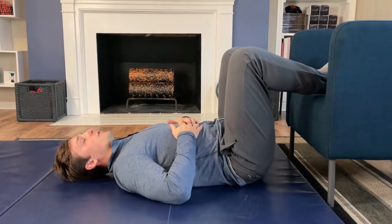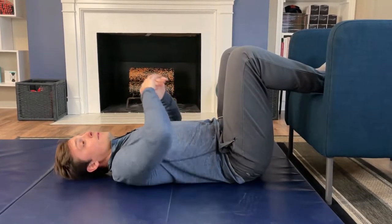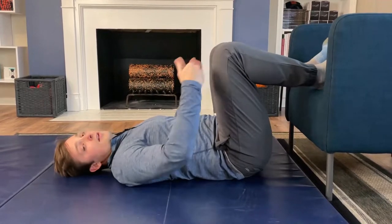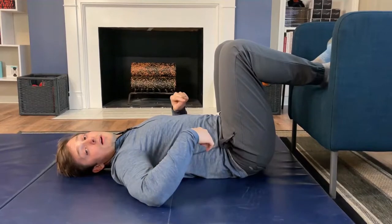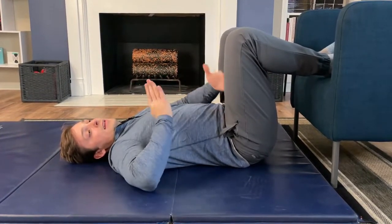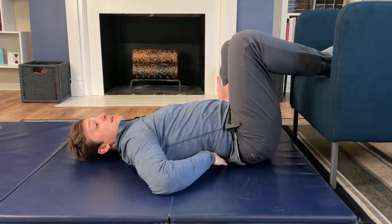Once we're lying down in this relaxed position, we're first going to work on the A of the core ABCs — the alignment. Everyone's going to lie down a little bit differently. Some people might be in more of an arched position with a space in the back; some people the small of their back might be completely flat. The higher up your knees are, the better it is to be flat. We want to actively push the small of the back down into the ground, because that makes sure our rib cage and pelvis are aligned in a parallel position. If you're arched, we're in that oblique open scissors position that we don't want to be in.